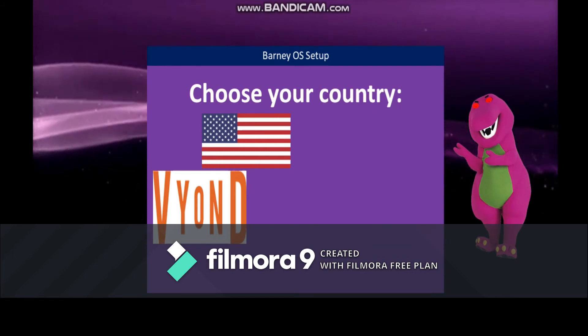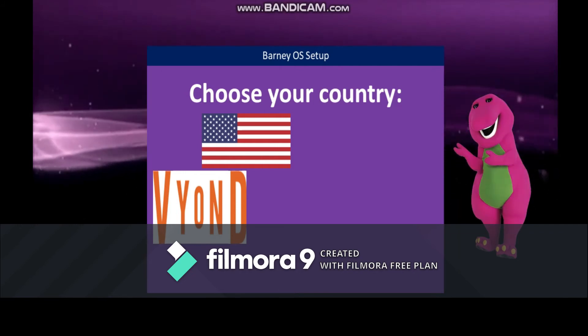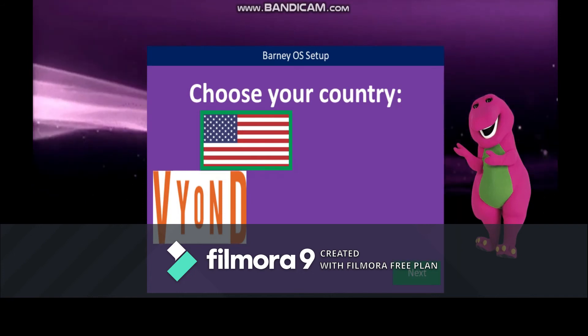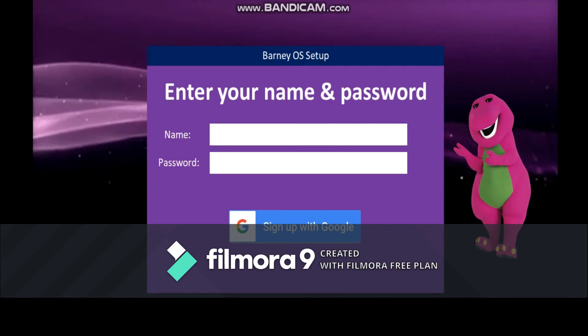Hey! Now we go out on Bardo's. Get out of here and choose USA or beyond. Okay. Please enter your name and password.